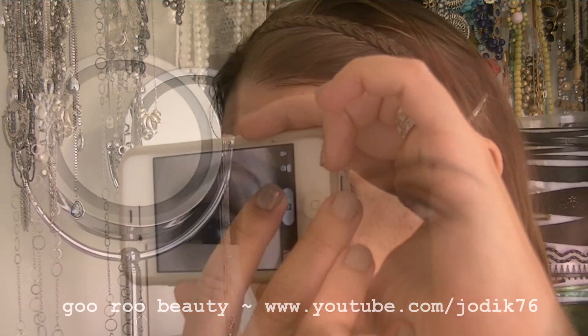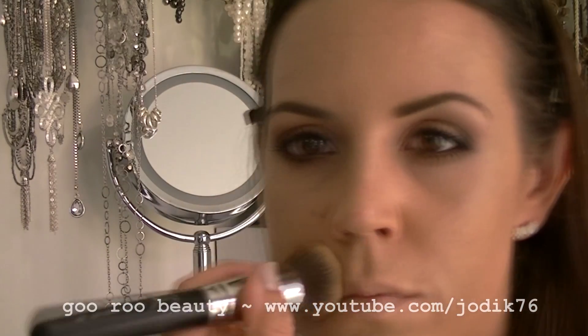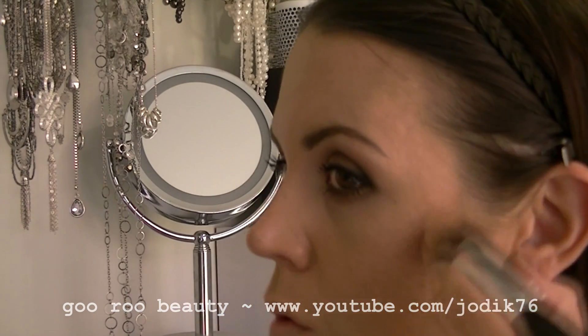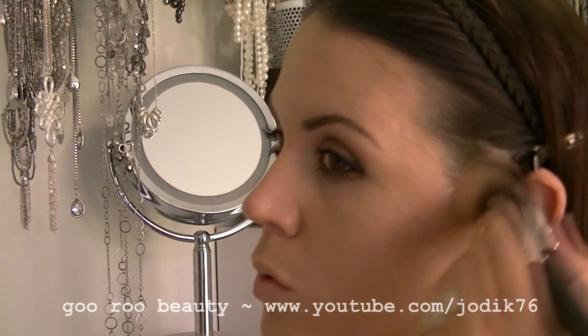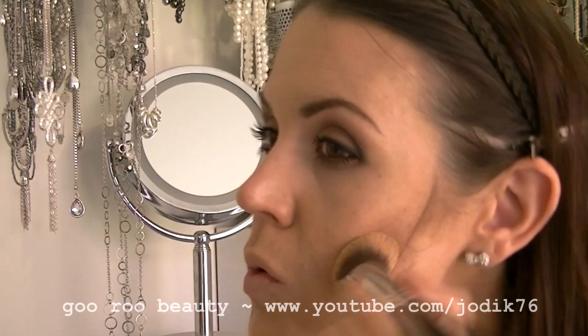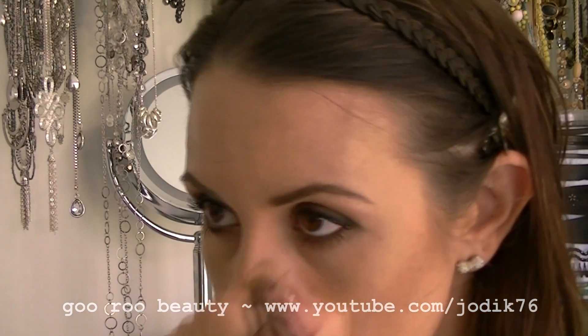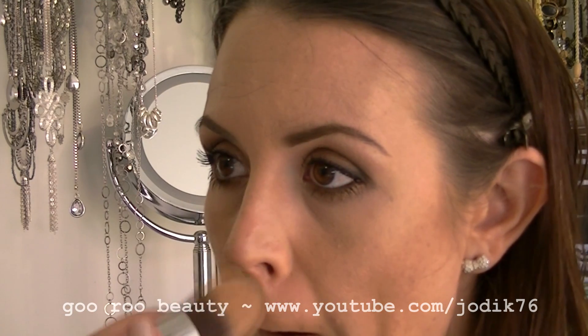Back to foundation now — applying the Garnier Miracle Skin Perfector BB Cream for combination to oily skin, a mixture of the light and medium shades. Now using one of the MAC Pro Sculpting Creams in Coffee Walnut. You can use any powder or cream bronzer, or even a foundation that's too dark for you. Using a Sigma Sigmax brush to contour the nose and jawline.